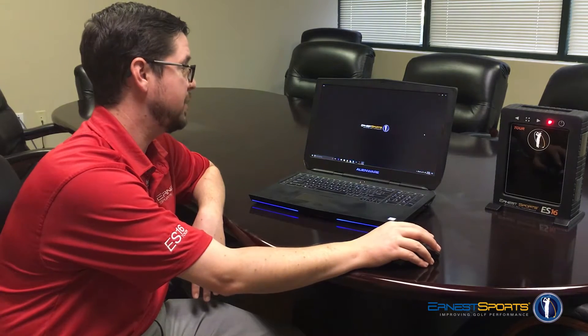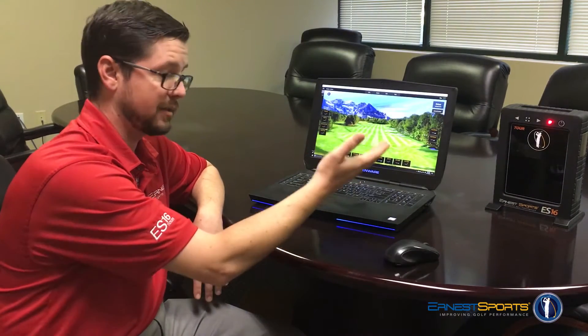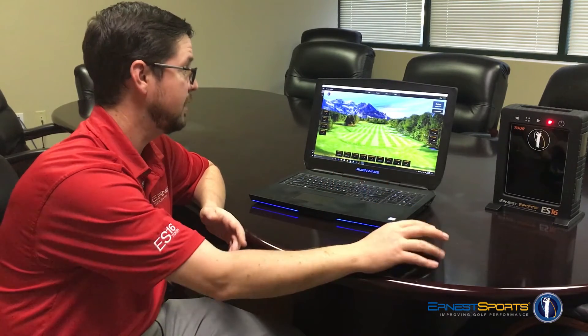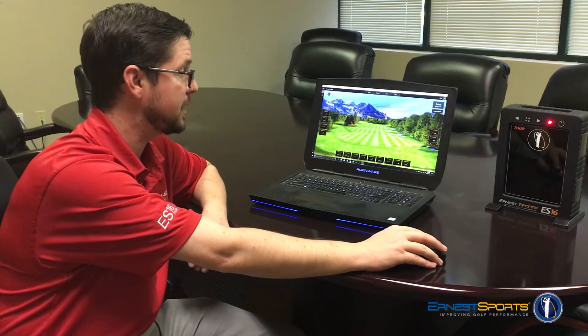Simply open your Ernest Sports app. I automatically connected to this unit because I had been connected to it before. If you didn't connect via Bluetooth, you need to go up to the connections menu and go ahead and connect.